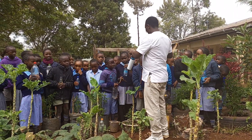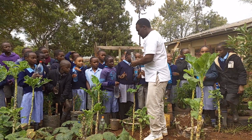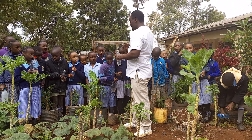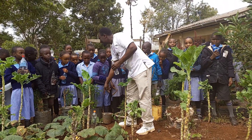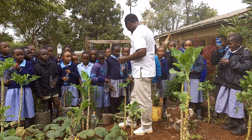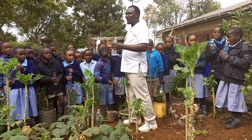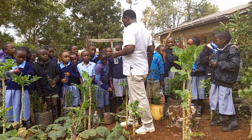We are going to take a bottle and add a hole here, so that water can be released slowly, slowly, slowly, and directly to the root of the plant. Directly to the root of the plant. In that way, we shall conserve water.